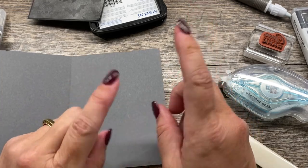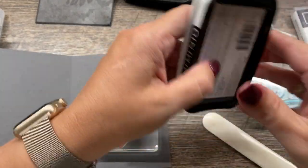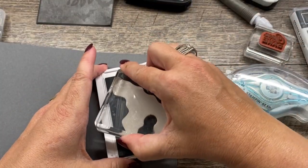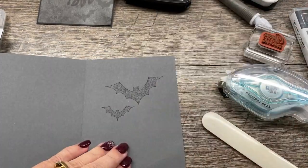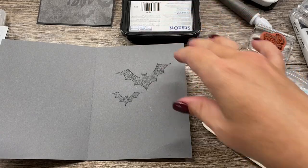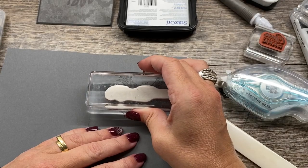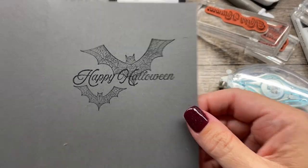Here's where I'm going to switch back to my Memento black ink. Actually, why don't I use my basic gray ink for the bats, and then I'll stamp Happy Halloween right over the top in black. I think I will actually use my StazOn. So there we go. My StazOn is going to be a little darker, and I'll do Happy Halloween. Both of these stamps - the bats and the Happy Halloween - also come from the Hollow's Night Magic set. I'll add that right over the top. And we have a really, really fun inside to our card.